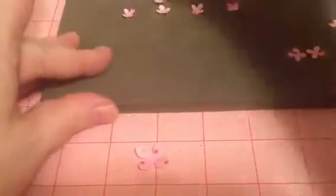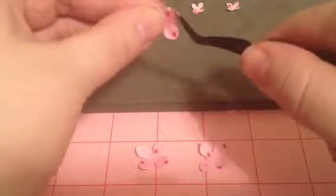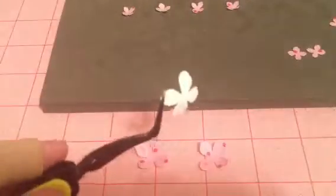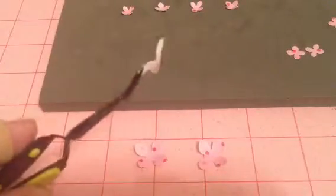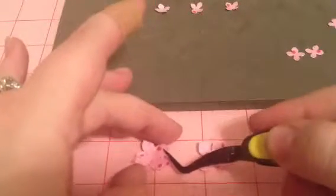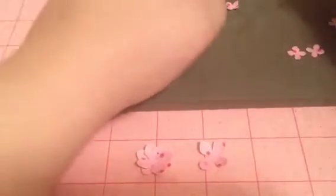Since I don't want to make my mat dirty I put these down here. I start with those two and I just put this on here — I use my glue gun, not super glue, sorry — and I just put that down on there.